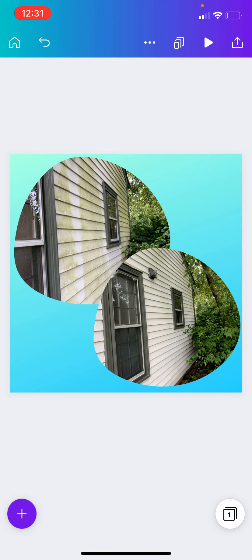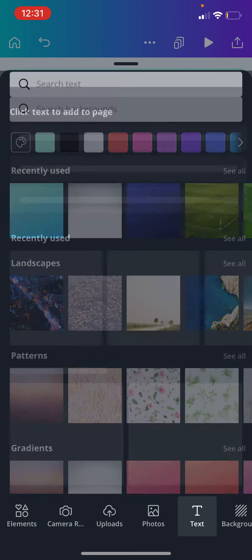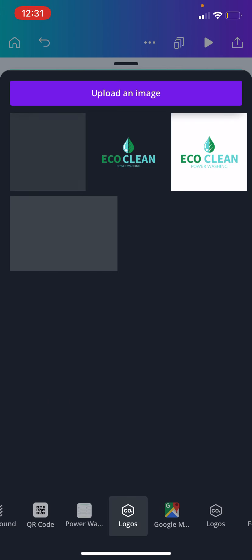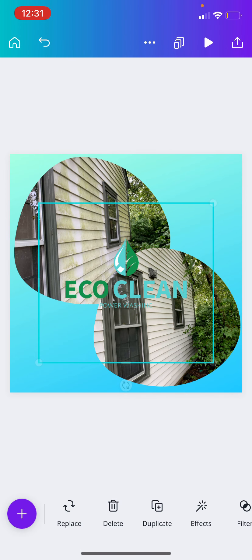Now we can go ahead and upload that to Instagram, we can upload it to Facebook, and you might be able to get away with uploading it to Google My Business too. You may also want to take it a step further and customize it even more — go ahead and throw on a logo.